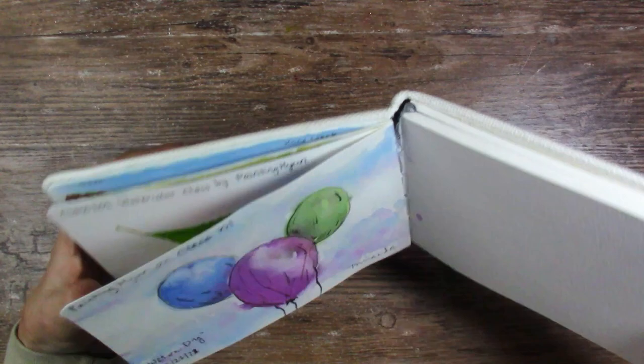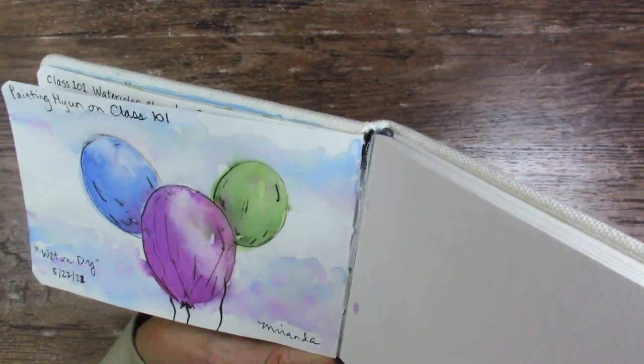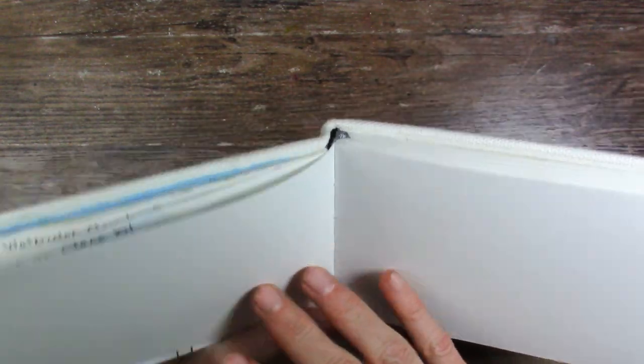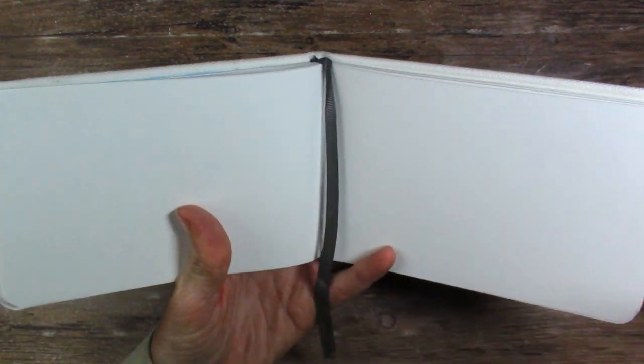So this is the sketchbook I'm bringing. I did notice when I was doing the balloons it's kind of falling apart right there. I don't know if that's going to be a problem, but I'll keep using it and find out. It looks like it's only going to be on this one signature — I guess that's what they're called. I only know what I learned on the internet — well, not really.